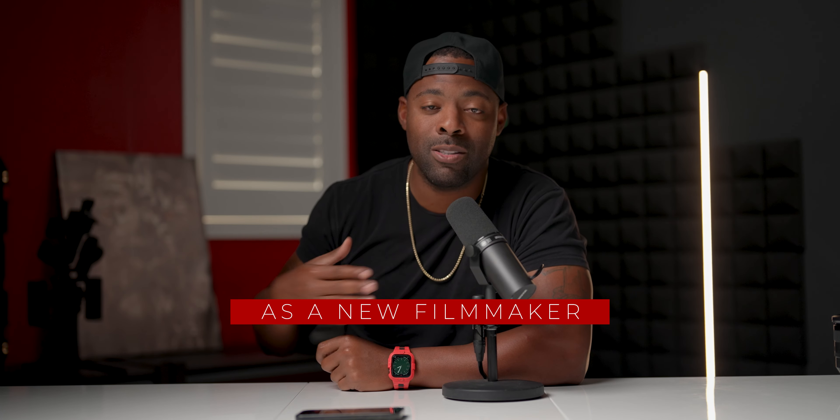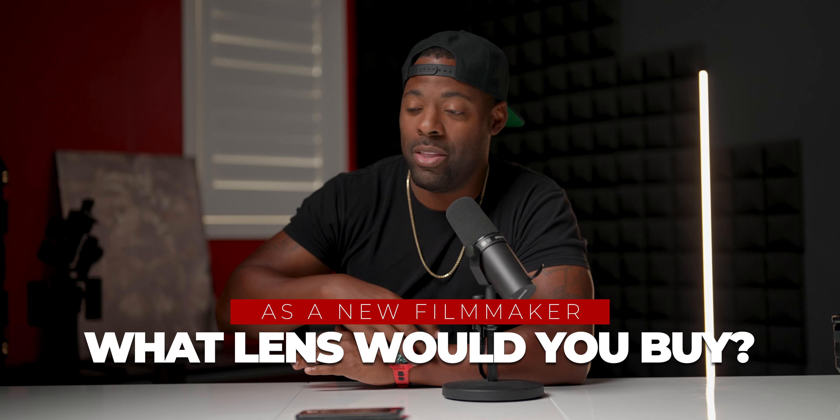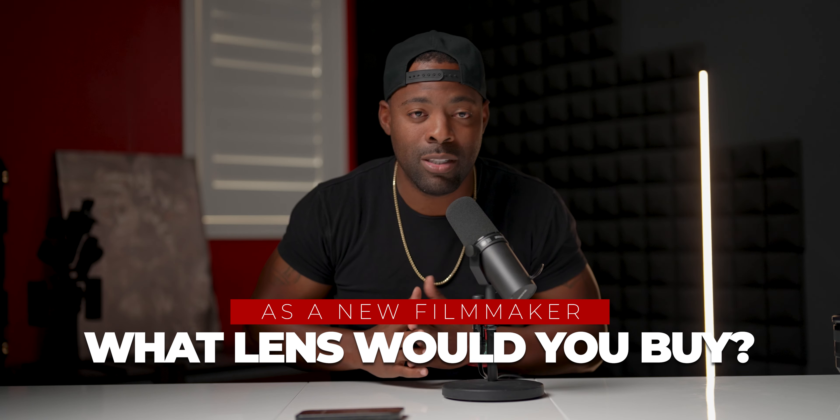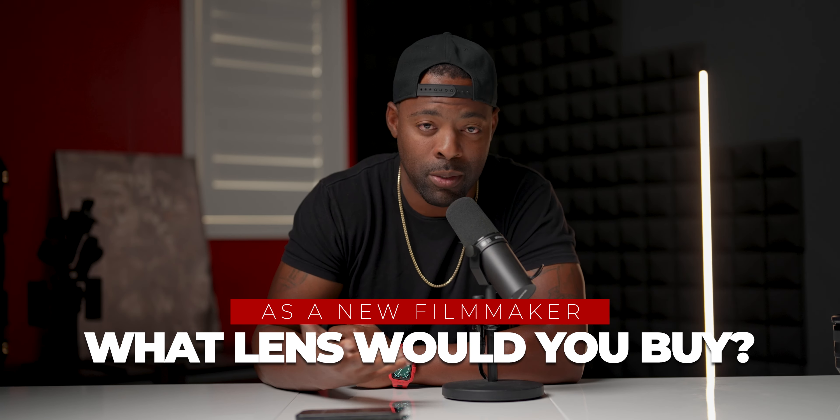Let's get into the question of today's topic. And that is: if I was a filmmaker getting started today, brand new, what lens would I buy to get started? Now, this is always a loaded question because it really all depends on what you're shooting and your style of shooting.